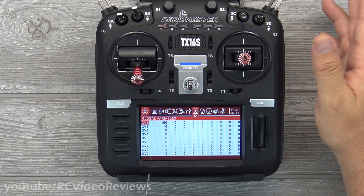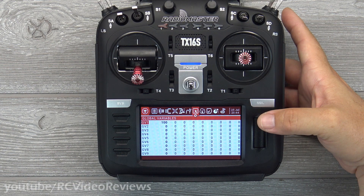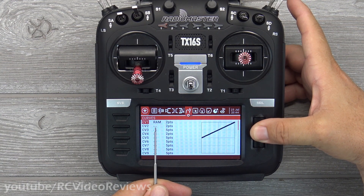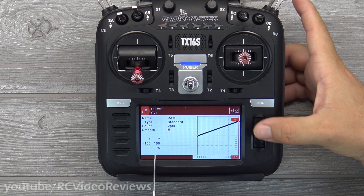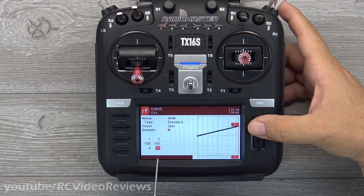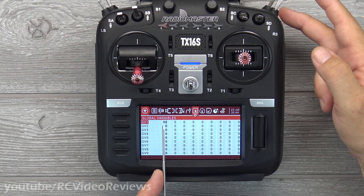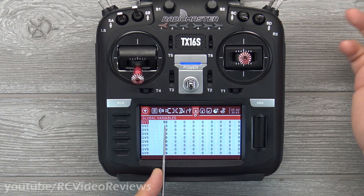Here's a useful adjustment: one hundred percent rudder at one hundred percent aileron is probably a bad idea. So go back to the RAM curve and drop the peak down to, say, fifty. This means the mix will never set your rudder-aileron mix weight higher than fifty. Now at full deflection, GV1 maxes out at fifty, and at the bottom it's zero. If you want no mix at all, bring the slider down. That completes step three.